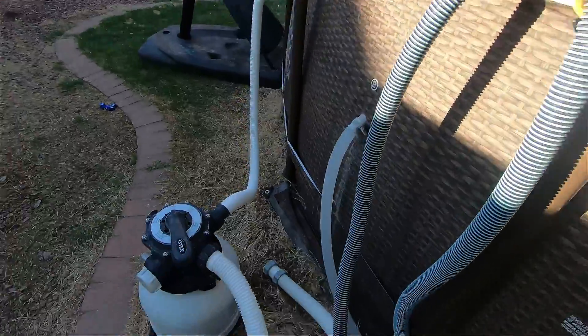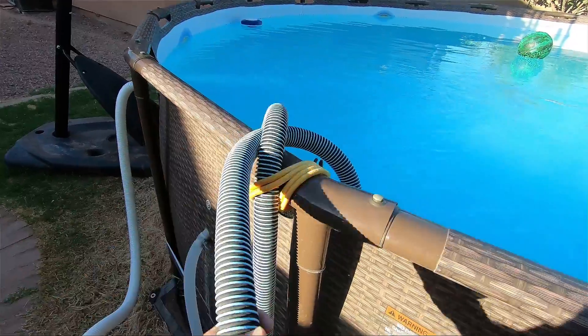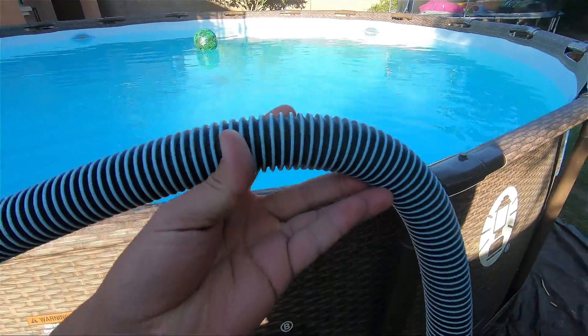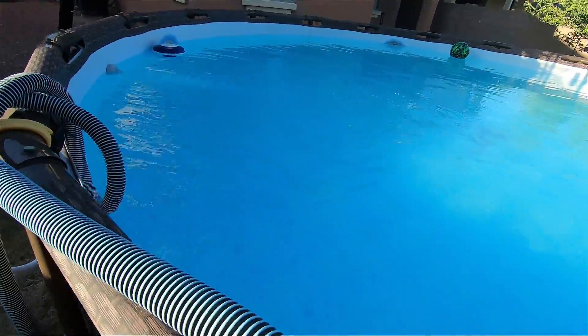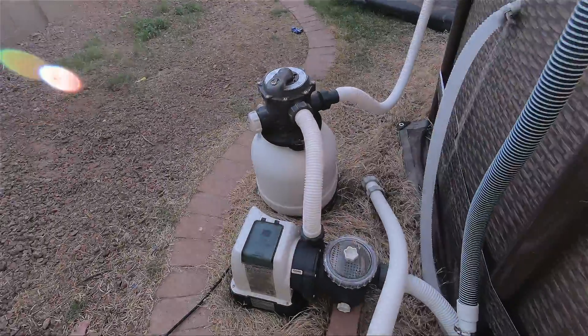In today's video I'm going to show you guys how to vacuum your pool with the intake sand filter. If you have an inch and a quarter hose, this is the video for you. When you watch other videos, they'll show you how to connect it to one of these holes — you got one right there and one right here. I'm going to show you guys how to connect it directly to the pump.